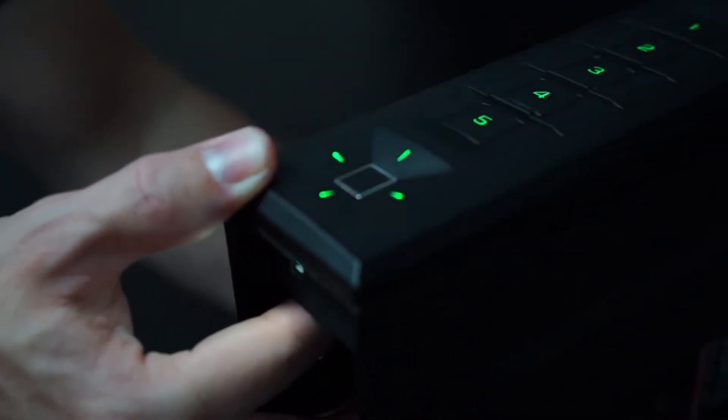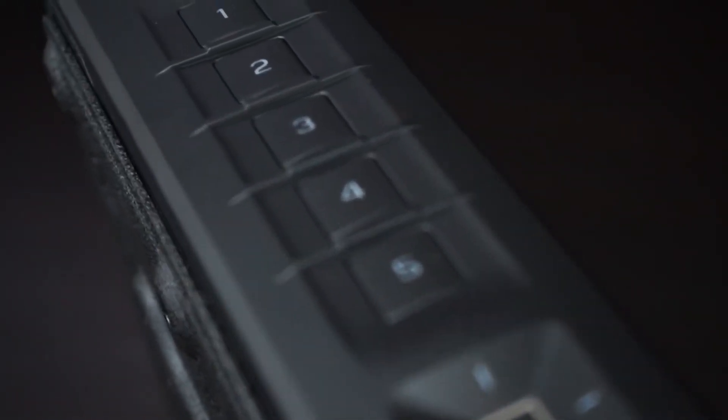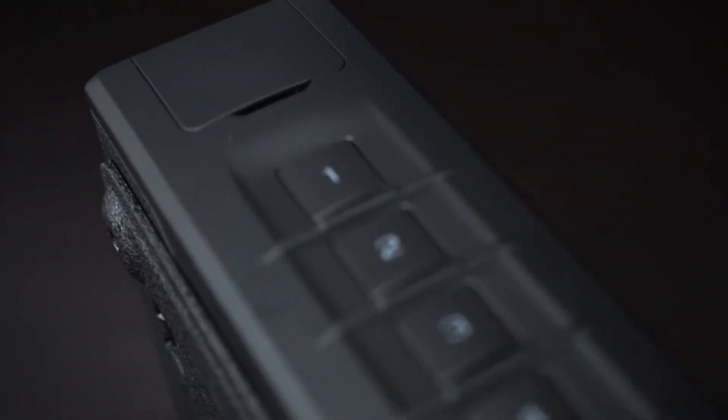You will hear a short welcome tone and the control panel will light up. You are now ready to begin programming. Change the master code from the safe's factory default code immediately.